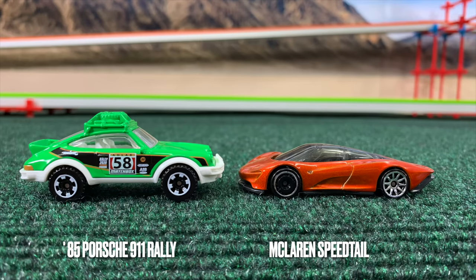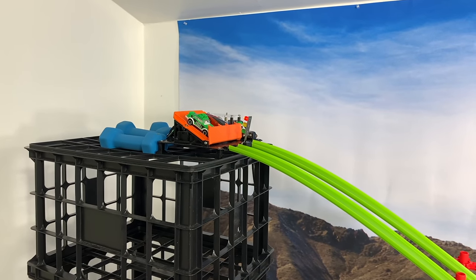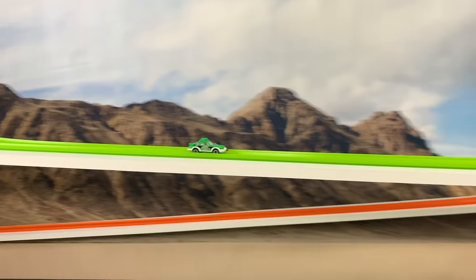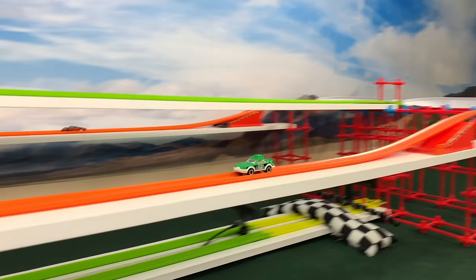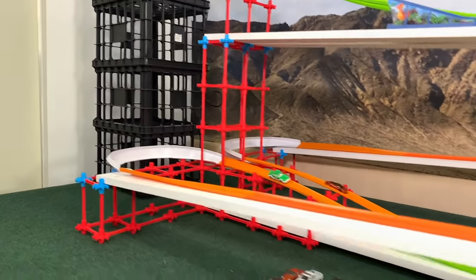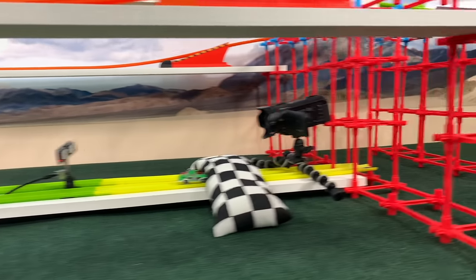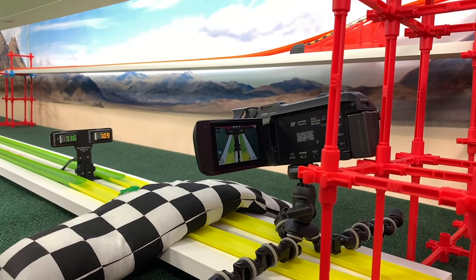Porsche Rally and McLaren Speedtail. The Rally is a car we haven't seen very often on this channel, while the McLaren we see all the time. McLaren comes out strong through the first straight, letting up a little through the second. The Rally closes the gap slowly at the end.